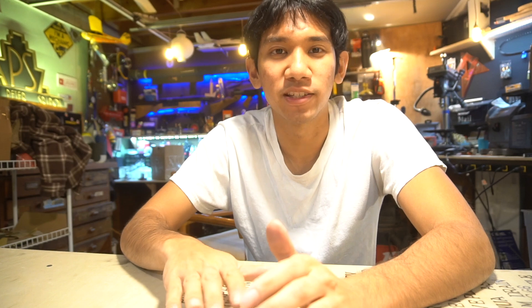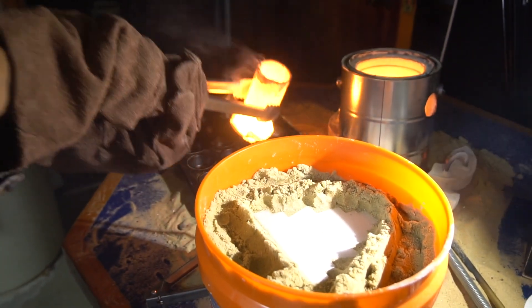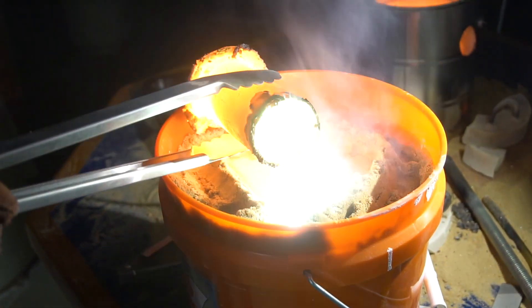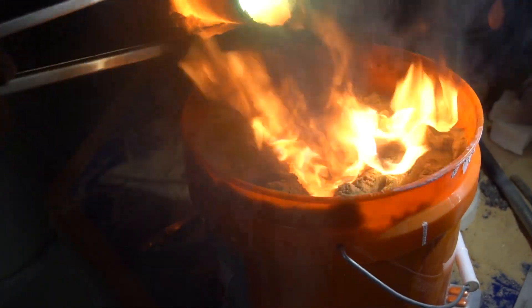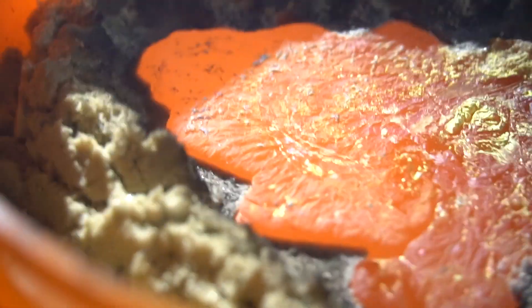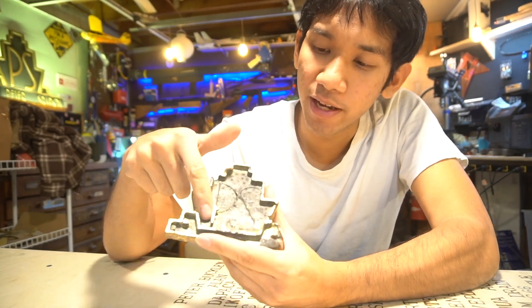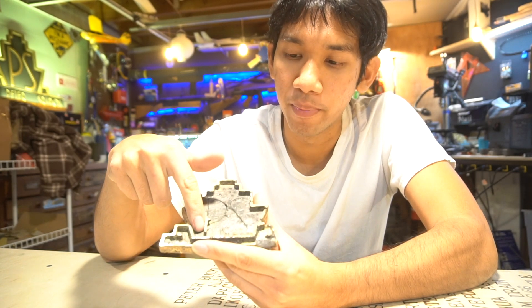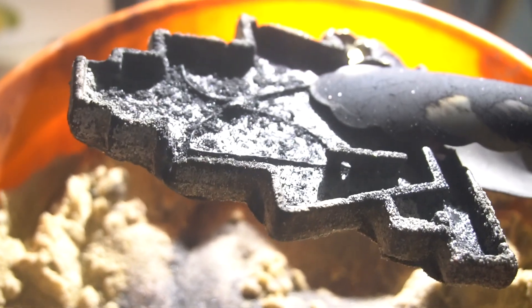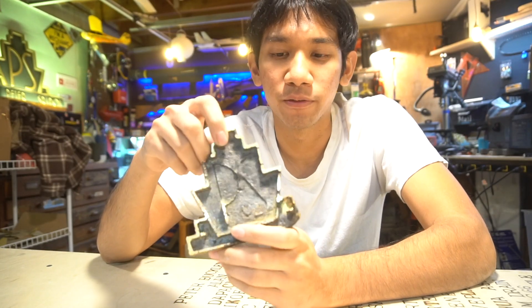Then we tried casting my logo. What we tried was just placing it on top of the sand to see what would happen if we just poured some metal around it — to see if we could just fill it right on the top. It sort of worked, but it sort of didn't. The problem was that between the letters, the styrofoam was just far too thin, so as soon as the metal melted the styrofoam, the sand collapsed inwards and kind of blocked it off, so I could not finish it — it just kind of looks like crap.